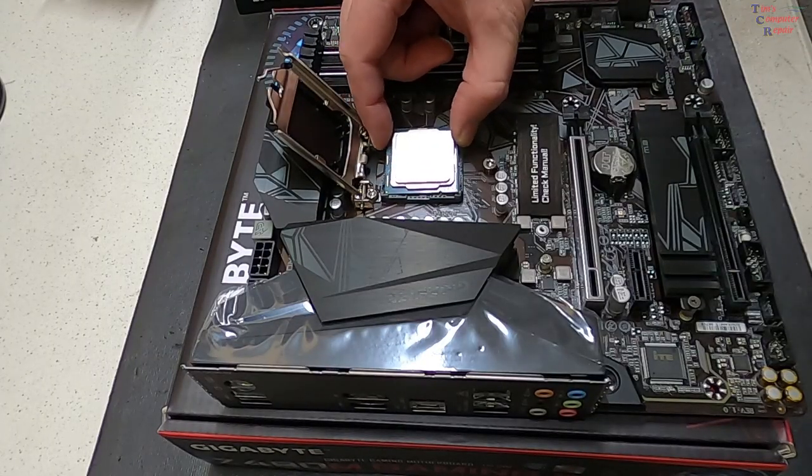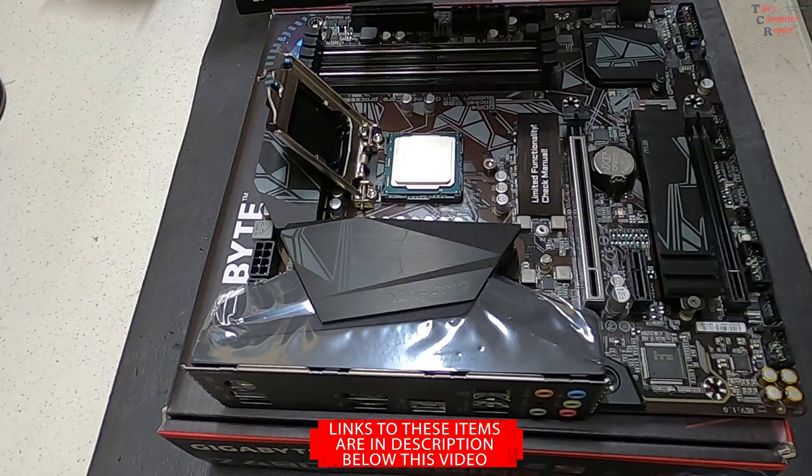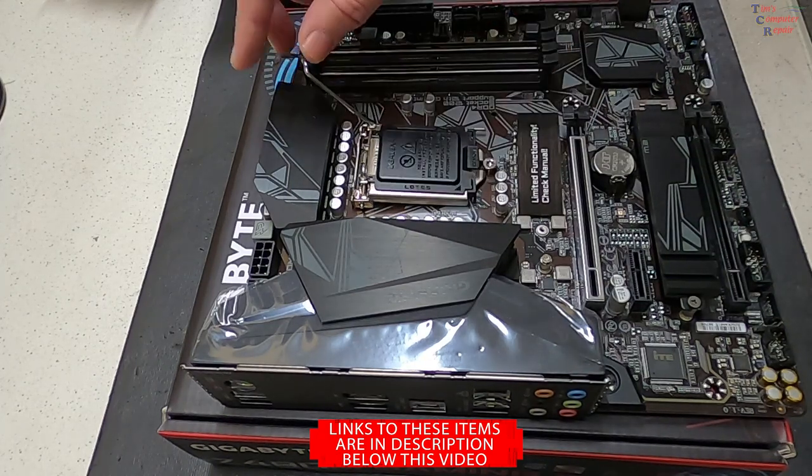We'll gently set the CPU into place with a little wiggle to be sure it's sitting in there just fine, and then go ahead and lock it into place.